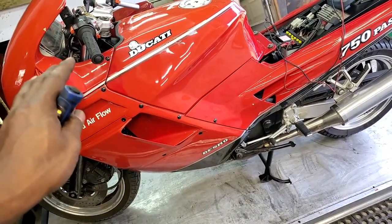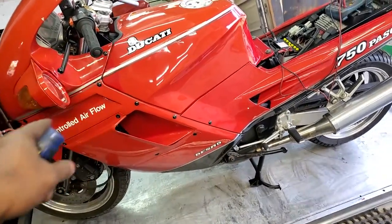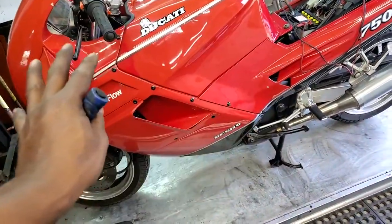I think it's probably rubbing on the brake caliper. I'm not sure — we'll take a look at that. And both of the dust covers on both of your fork legs are completely worn out.